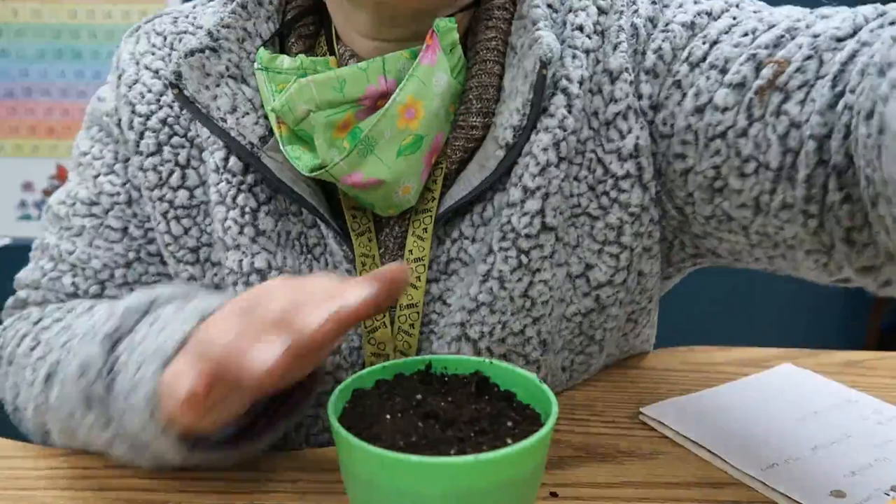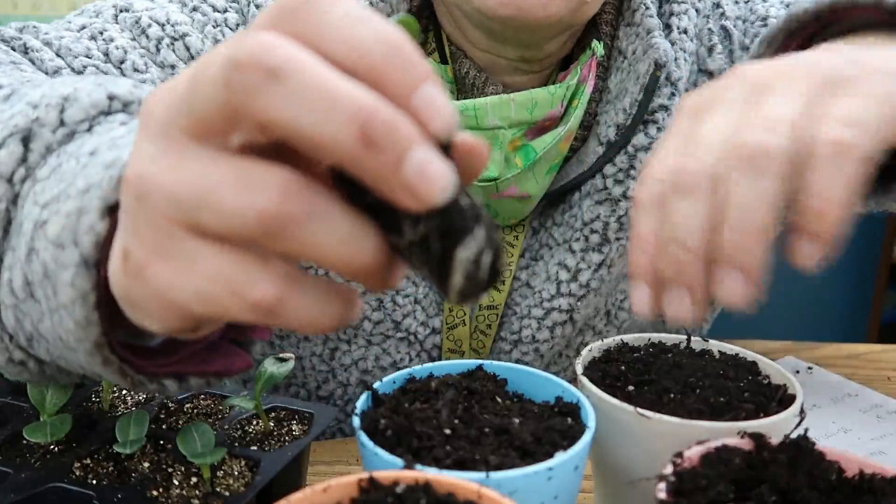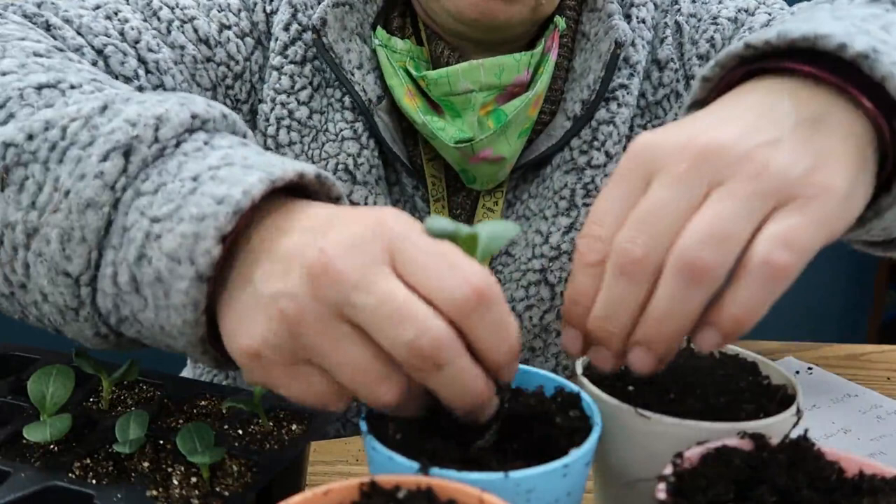Then I'm going to take some plastic wrap and rubber band it over the top so that it retains the moisture. The seedlings have already got some nice roots, so I'll go ahead and put them down in the pot.